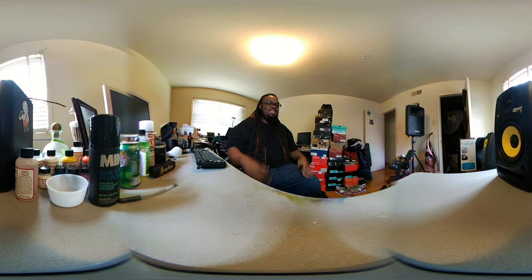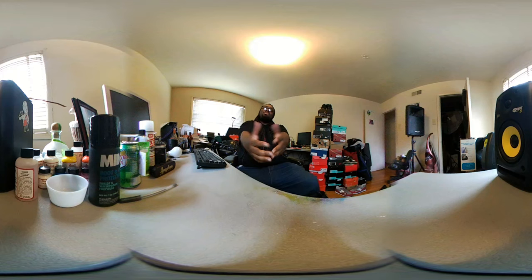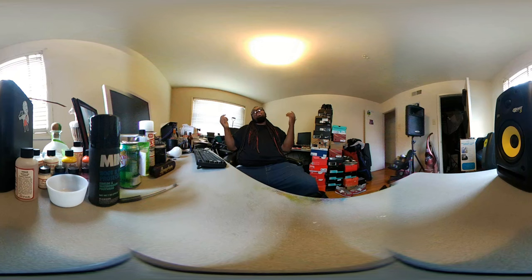I just wanted to go ahead and check out this LG 360 camera and see how the 360 option was working, so I'm gonna upload this to YouTube. Hopefully y'all like it — whether you got a Samsung headset, HTC Vive, Oculus Rift, or just want to use your phone's accelerometer and swipe around to see what's in my junky second bedroom.